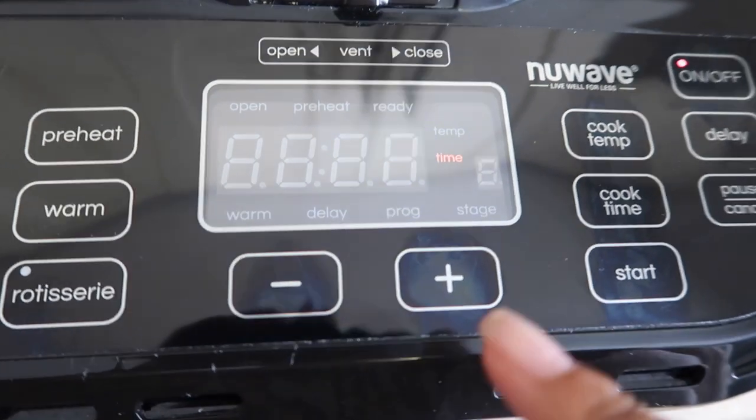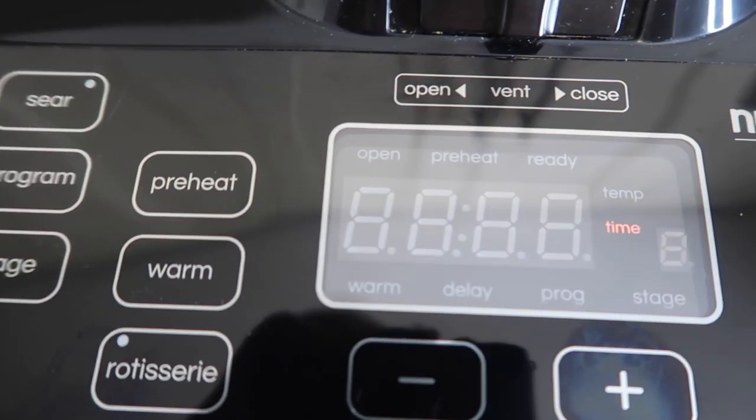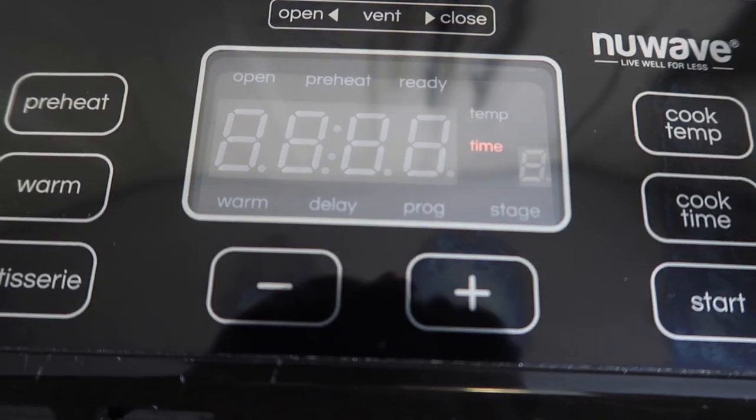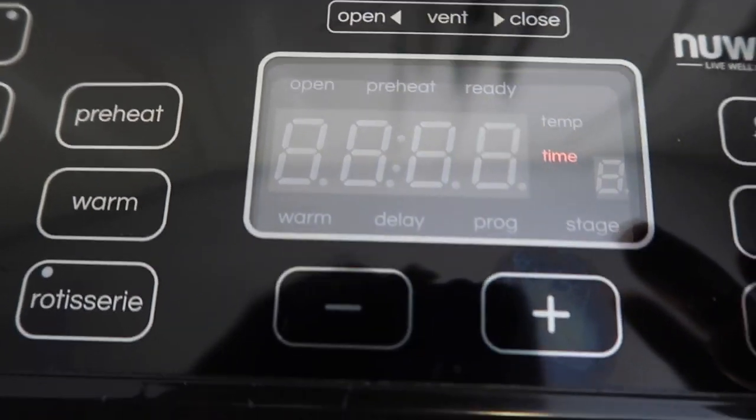Oh, that display — maybe that's the minutes showing how long it will stay paused before it shuts off. I think that's probably what it is, but I'm not going to test it right now because I am hungry.